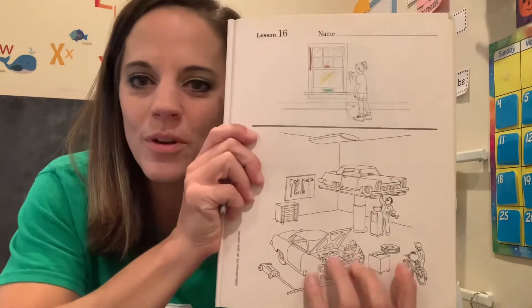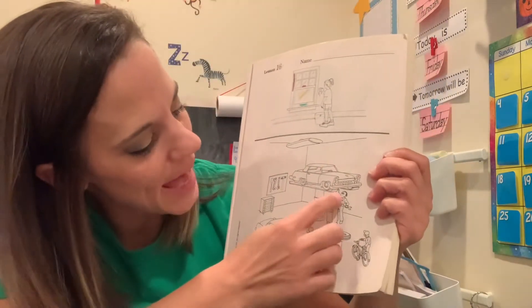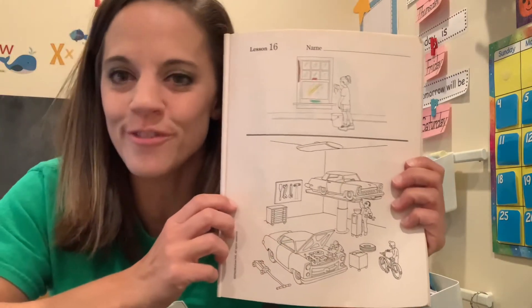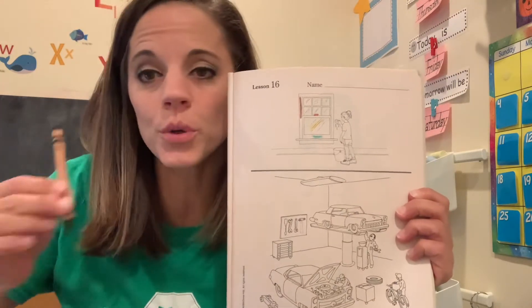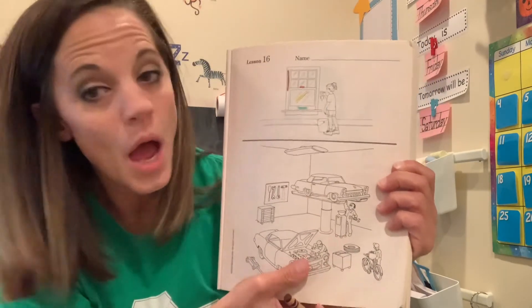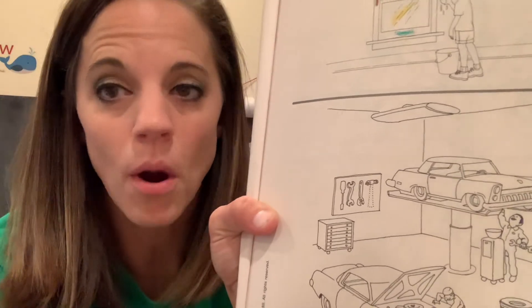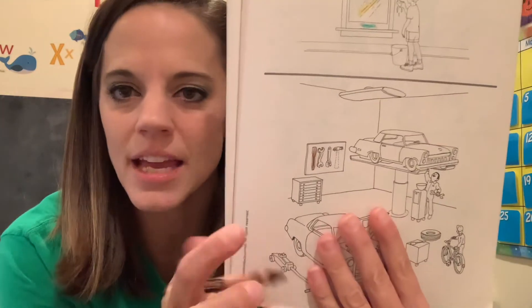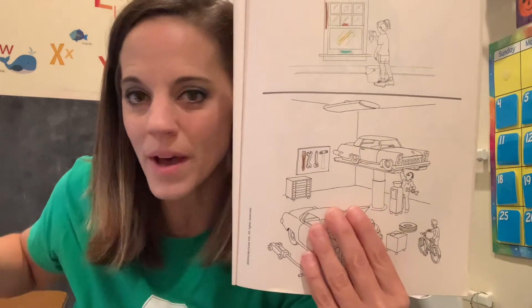Down at the bottom, we've been talking about a garage — a place where we have mechanics who work to fix our cars, our vehicles. Our first coloring rule down the bottom is for your brown crayon. You're going to make a mark on all of your tools brown. Now if you look closely, some of those tools have some missing parts. Remember, you always want to trace first in pencil and then you're going to color them brown.